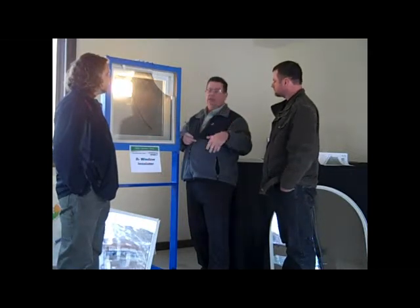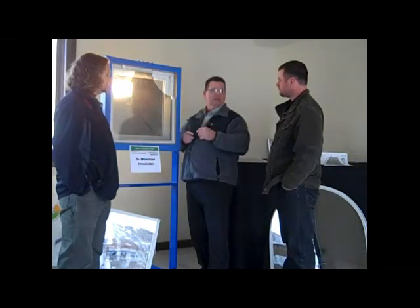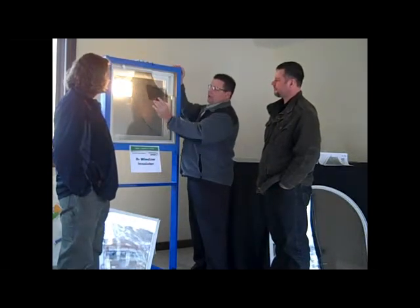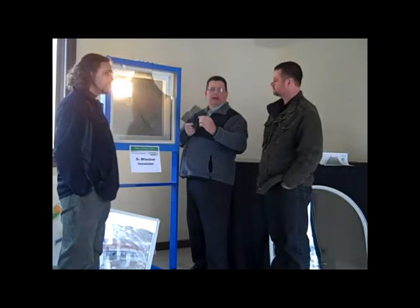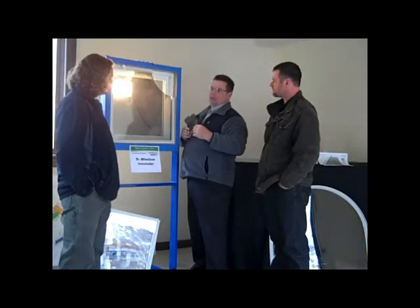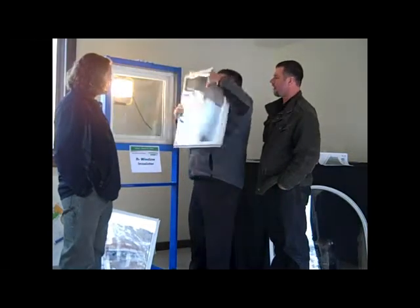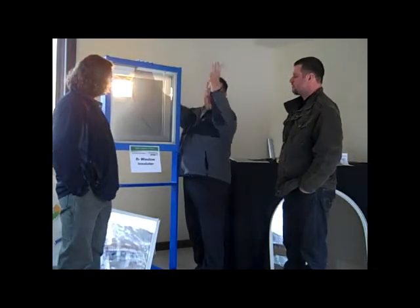So we can go to a commercial or high-rise building, 20 stories high or whatever, put our systems in, and all of a sudden you have a very efficient window and cut utilities by 40% in the whole building. The reflected face on the outside reflects all the heat out in the summer. In the winter, we turn it around and it's black — now I get 2,025 BTUs per hour off of a 4x4 window, creating heat in my home. In the summer, I turn it around and block all the heat out. You just pop it out, flip it around, and slide it back into the opening.